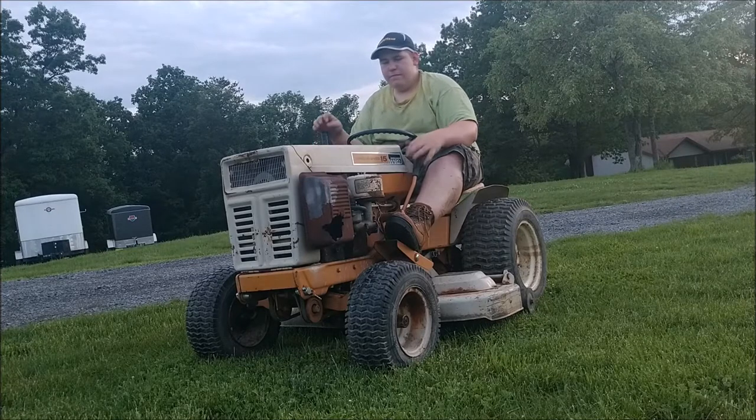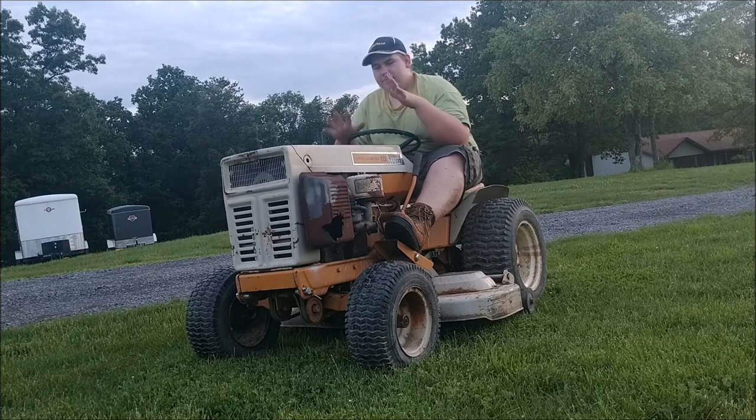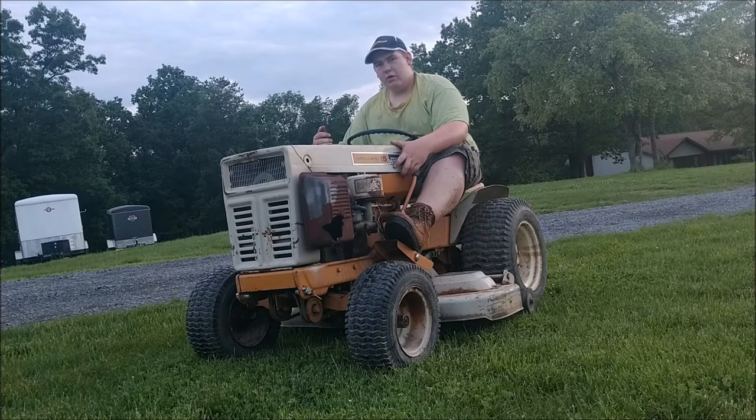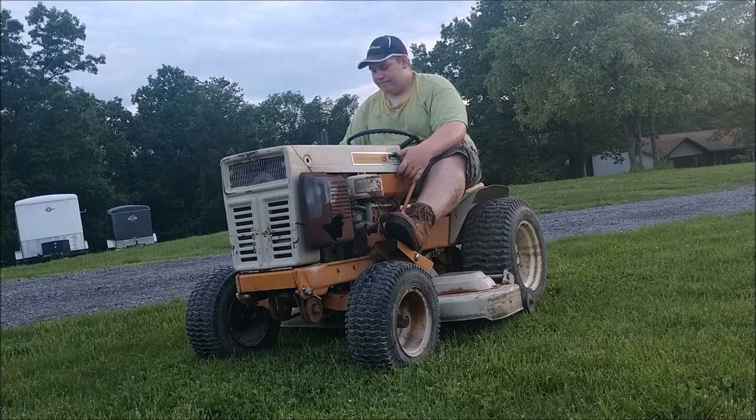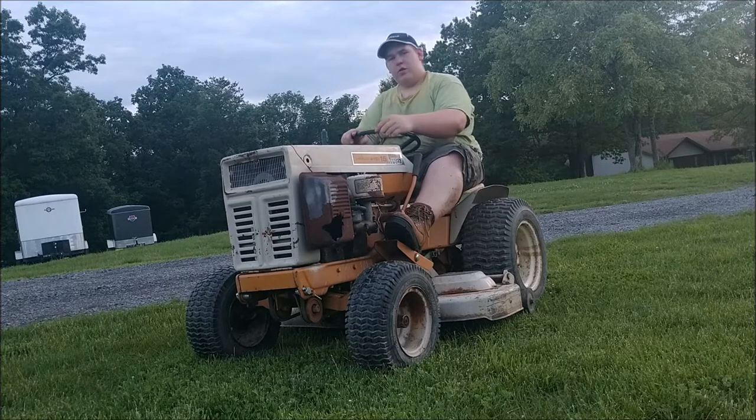Hey, what up y'all. So as you can see here we have this old garden tractor. I got a few projects going around the house but this is my favorite one. It's not a regular lawnmower, it's a garden tractor, so it's heavy duty and this is going to become an off-road tractor, mud mower, whatever you want to call it. It is rough. I think I paid about $100 for it but I don't think I'm going to find another one like this.